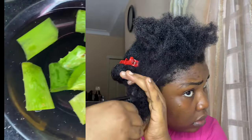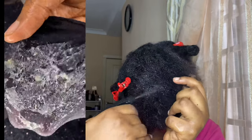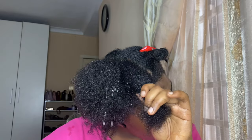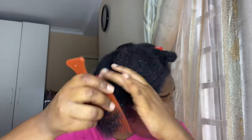First things first, I'm going to pre-poo, and I like to pre-poo with aloe vera whenever my hair is really matted. Basically what I did is blend my aloe vera with water and then sift it just to get rid of those flakes. I applied this generously on my hair and detangled it, because aloe vera helps keep my hair very soft which makes wash day so much easier. Then I'll detangle and get rid of shed hair before getting into my wash day properly.